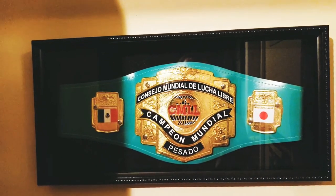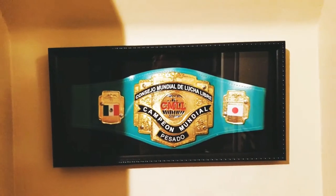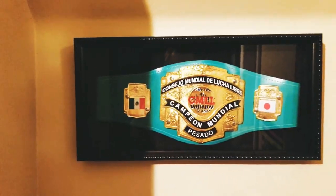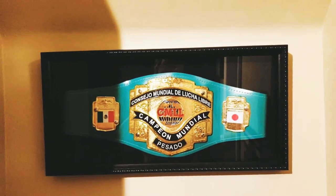I think it looks awesome hung up on the wall like that. I could still take it out whenever I need to wear it and defend my title, you know what I mean? I think it looks pretty awesome displayed like that. Let me know what you guys think. Don't forget to like, comment, subscribe, and I'll check you in the next video.